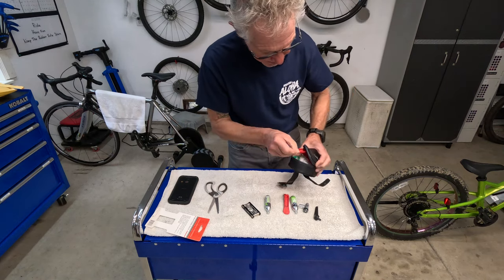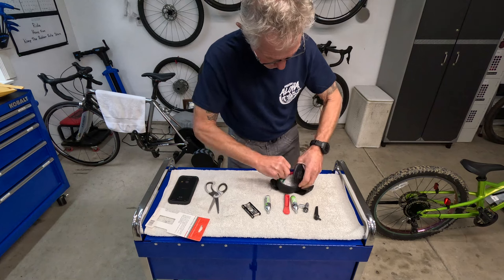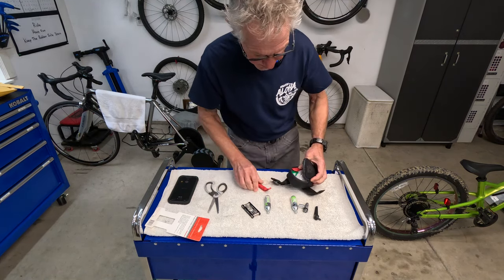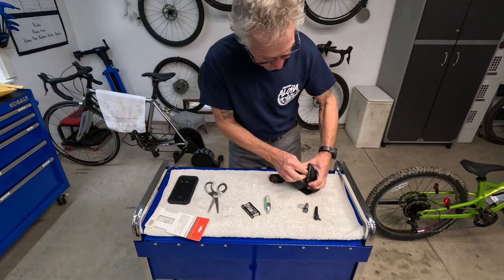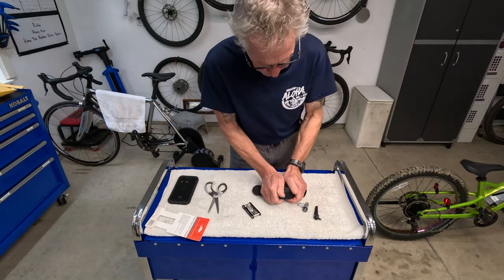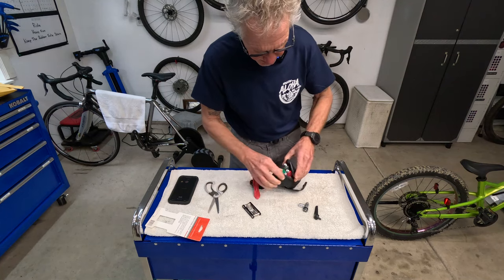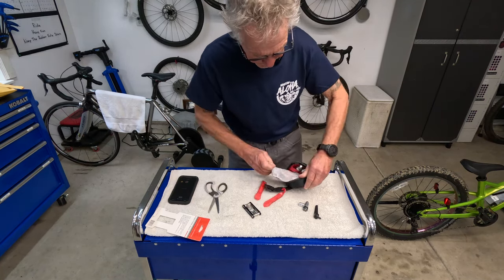Now let's see if my tire irons are going to fit — one on each side, looks pretty good, snug. And now let's drop in my CO2 cartridges. I've got to get my multi-tool in here too — I'm going to push this down a little bit. Seems like my spare tire is taking up a little more space than I anticipated.